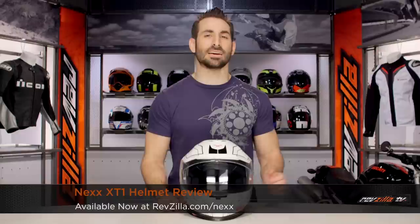Hey, this is Anthony from RevZilla TV. Welcome to our detailed breakdown of the new Nex XT1 helmet, available at RevZilla.com.